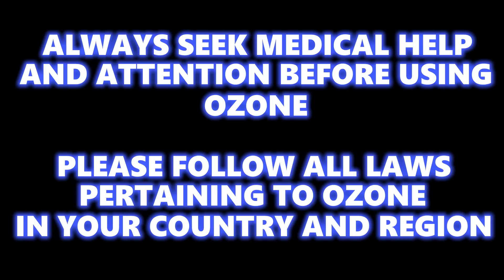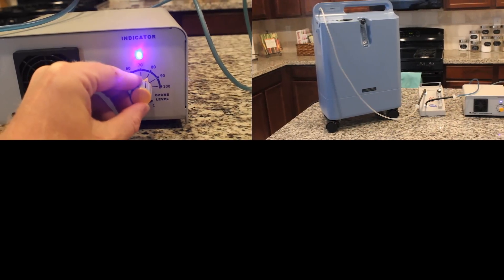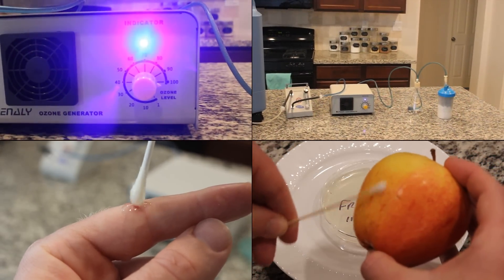Ozone therapy is the closest thing we have today to a miracle drug. In this video, I will go over several points: what ozone therapy is, a quick ozone setup in the home, how you can use ozone in the home, and lastly, prove to you that ozone really works.